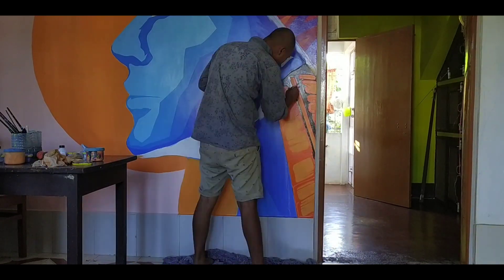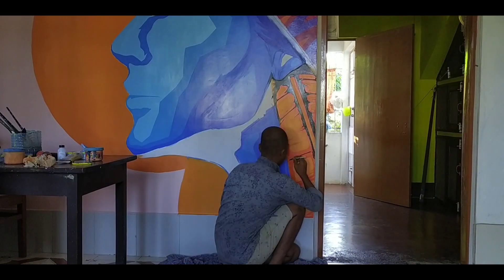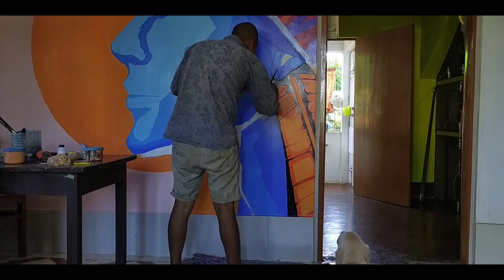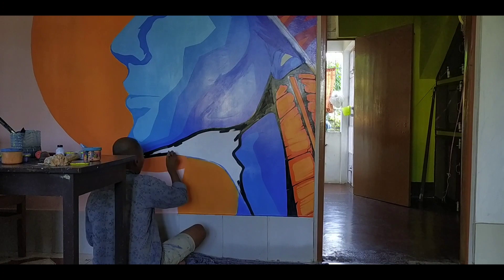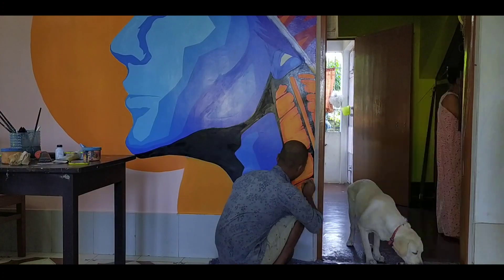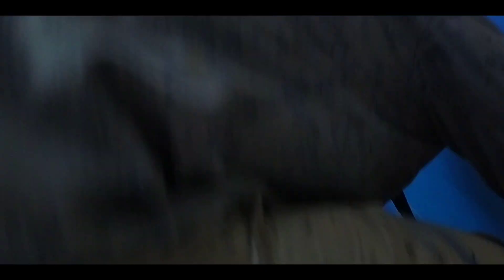So this mural is a bit inspired by the Na'vi people — the Na'vi people are the fictional humanoid species from the movie Avatar by James Cameron. I don't usually take inspirations like this, but since Avatar is one of my favorite movies, I thought why not.